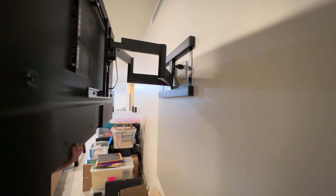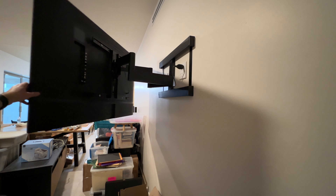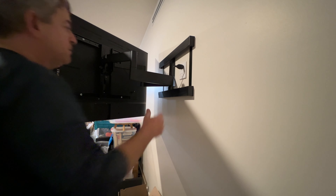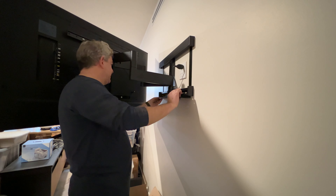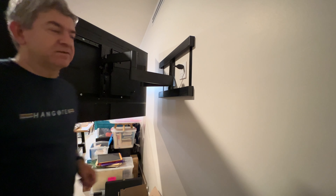You can move it around really easily — one hand operation. So this mount is a great one if you want to upgrade your TV experience. This is a really nice option. Sanus TV mount. Thank you.